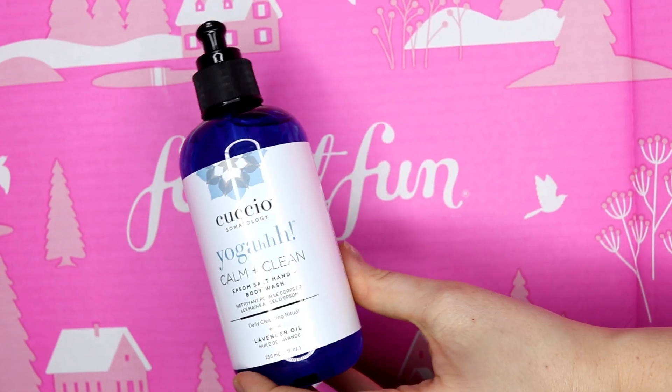Let's begin with this hand and body wash — it's a two-in-one, which is quite nice because you have the option of using it as a hand wash, a body wash, or both. This is a lavender oil one, and it smells absolutely amazing. I absolutely love the smell of lavender — it's so calm and soothing. Lavender is really good for sunburn, dry hands or skin, and also for sleeping. This normally retails at $39.95.